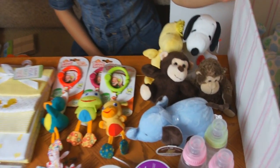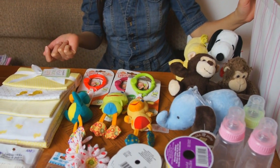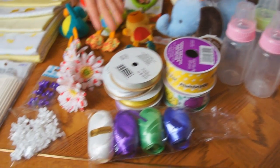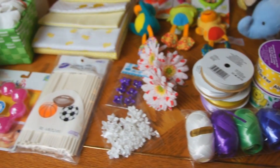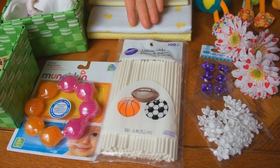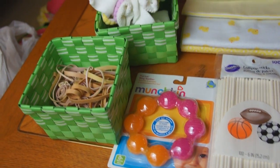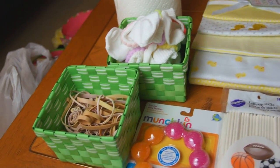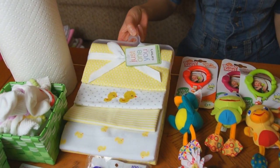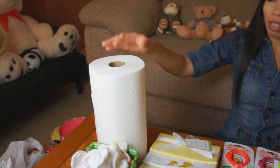We've got a big assortment of stuffed animals — those are going to go on the carousel as the animals. Baby bottles and ribbons, a big assortment of ribbons. We've got a collection of flowers, some lollipop sticks, a teething ring, a bunch of baby socks, rubber bands, receiving blankets — a four pack — and a big paper towel roll with the paper towel still on it.